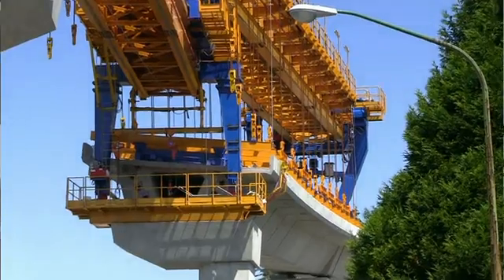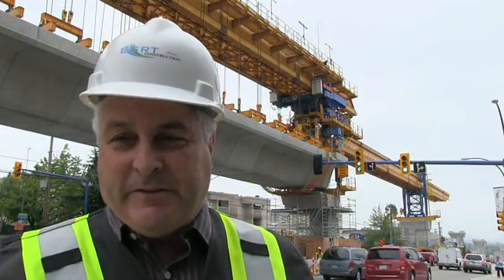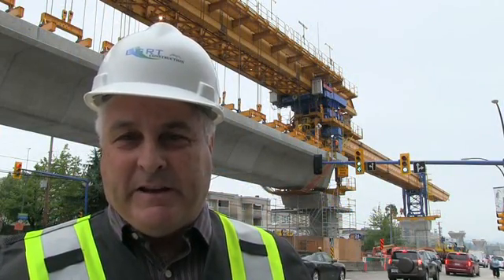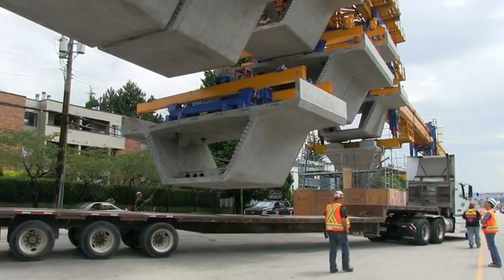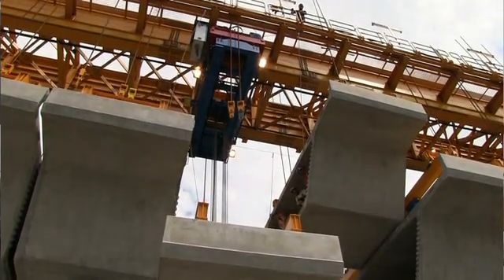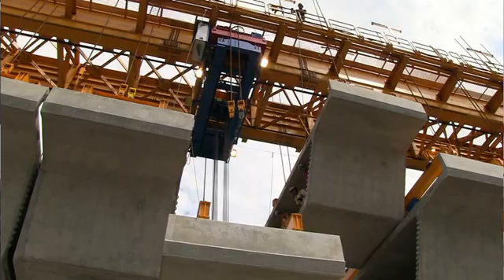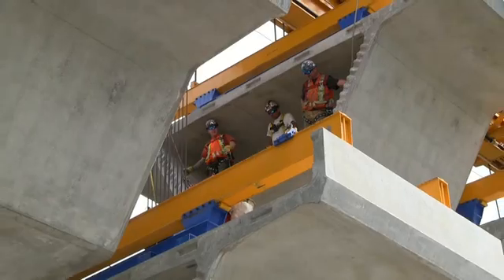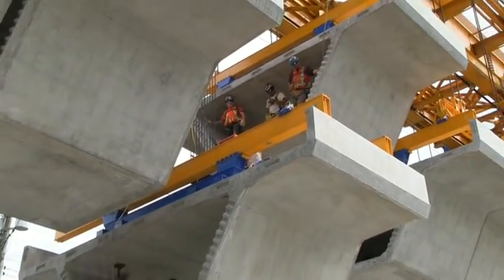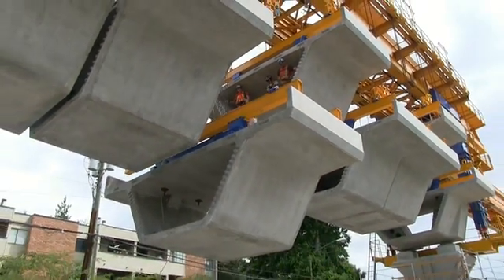The segment arrives on a flat deck truck. The lifting bracket is then placed on the segment, and using the trolley crane on the truss, we lift the segment up into the air. We then trolley it into the position it's going to be in the permanent configuration.